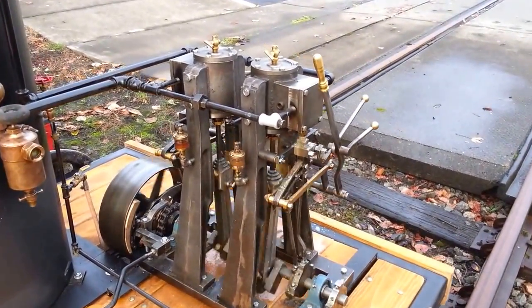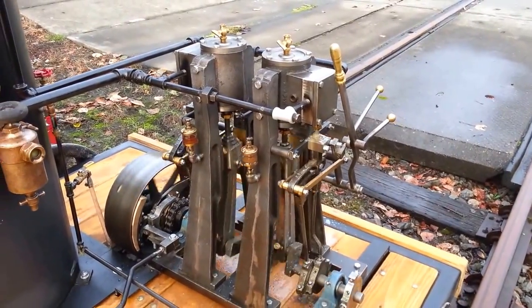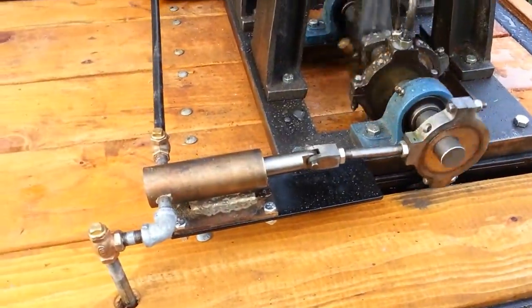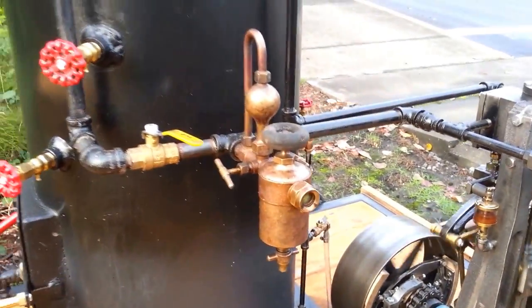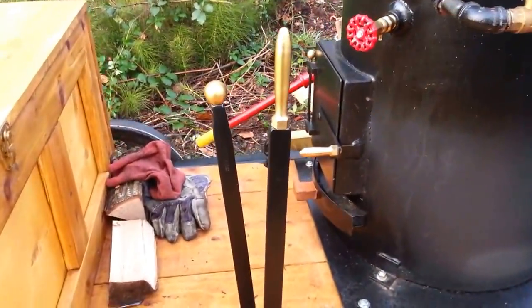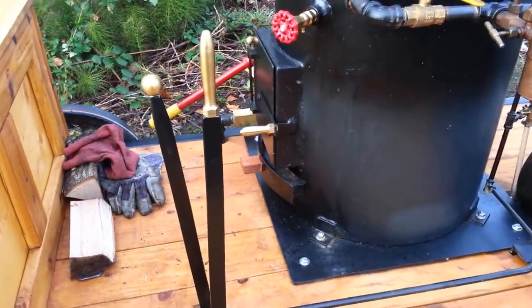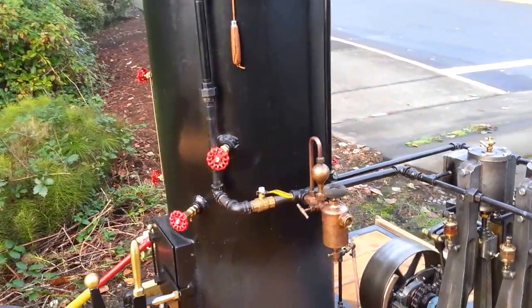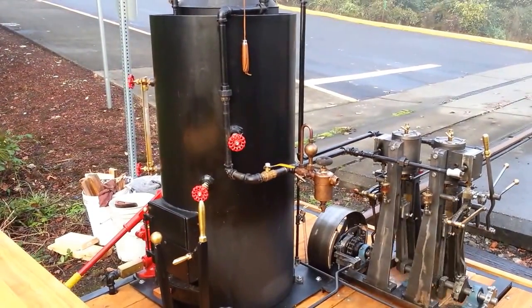Bore and stroke is a 3-inch bore, 3½-inch stroke. Water pump down here, clutches over here, chain drive, brake lever right here, and forward and reverse. The boiler is 20-inch diameter, 40 inches tall, and it's got 22 copper tubes rolled in.